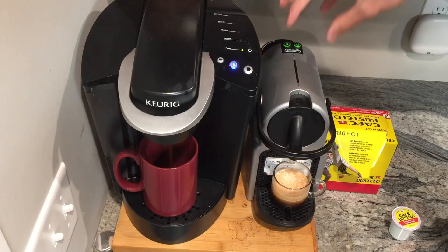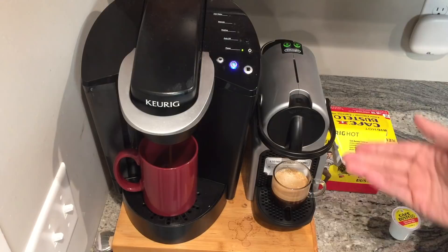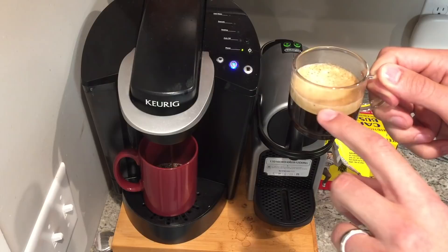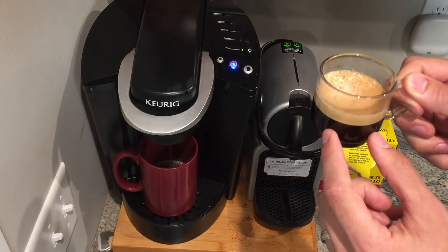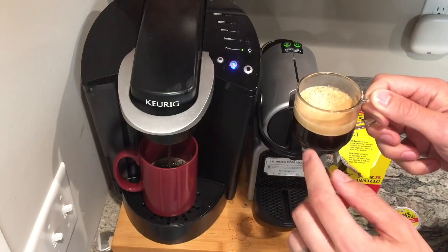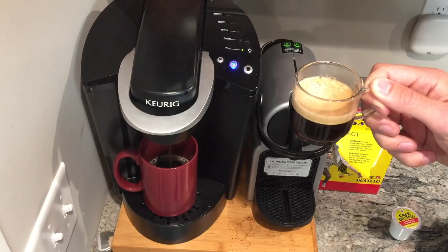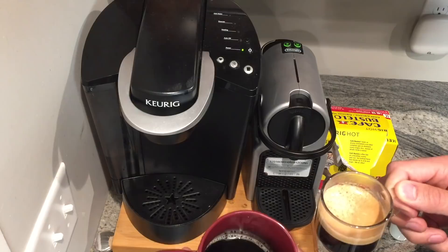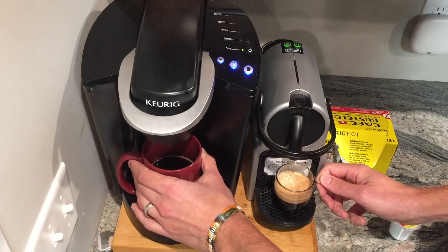As you can see, the Nespresso kicked out the beverage a lot quicker. The crema — that foam on top — is created by the amount of pressure the machine uses to force water through the grounds inside the pod. I kind of like the way that tastes because I've been drinking my Nespresso black. That's one of the reasons I got this — I like the crema on the cup. You're obviously not going to get a crema on a Keurig.